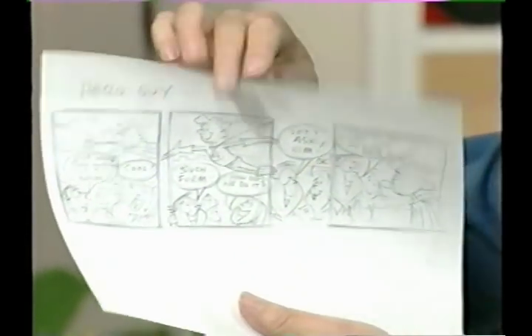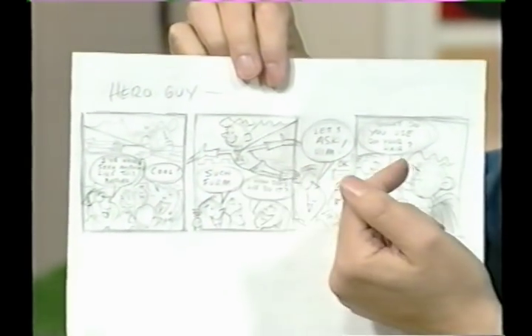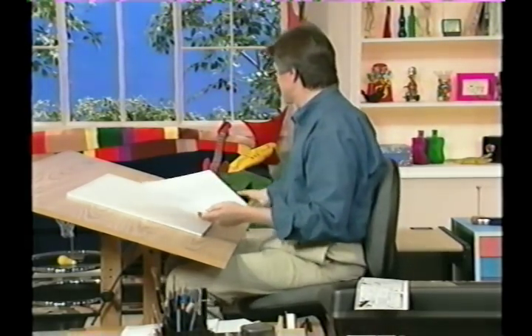Now the next thing is a rough. And a rough is just that — it's a rough idea of the idea that I had, and I'll show that to you right now. What I've done in the rough is I've broken it down to basic panels and decided what dialogue I would use. You want to keep the dialogue as short as you possibly can. It's just a frame of reference, and I'll tape that down. I can refer to it when I'm doing the finished comic strip.